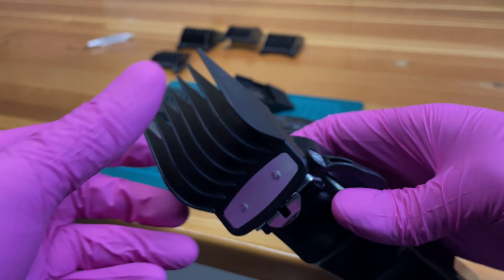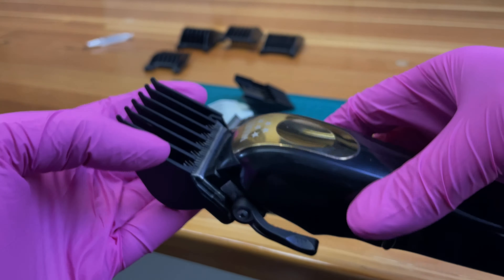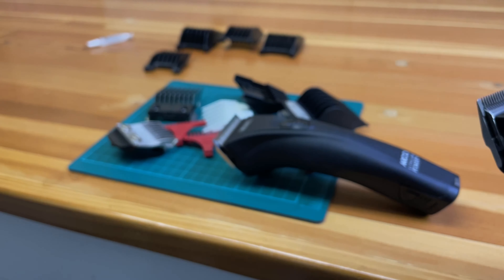Different guards are compatible with different types of machines. You have to do research to find what guard will fit on which machine.